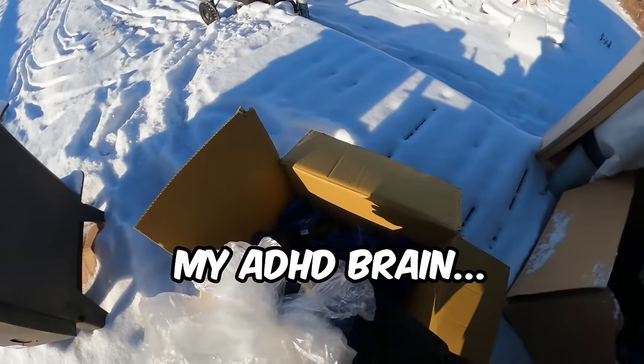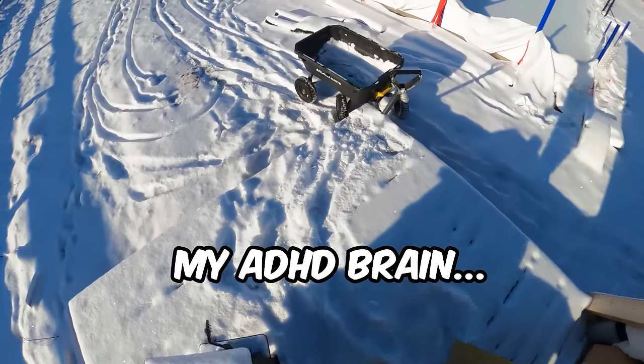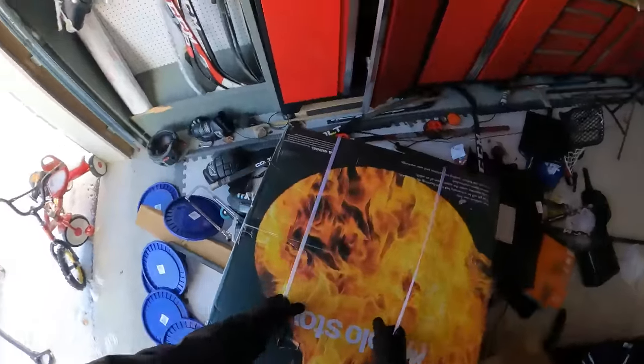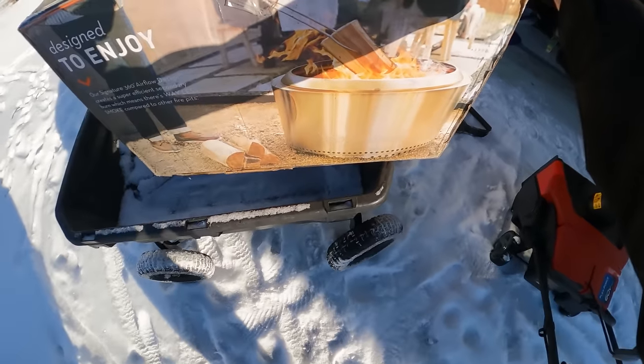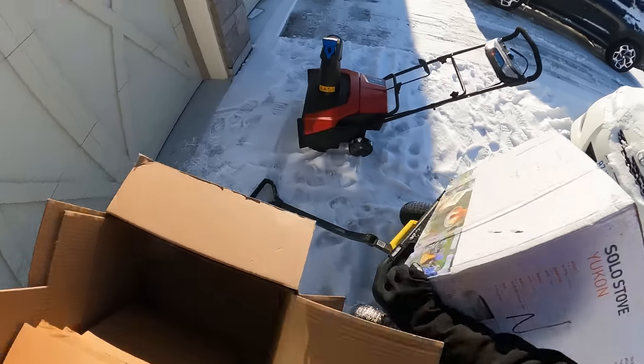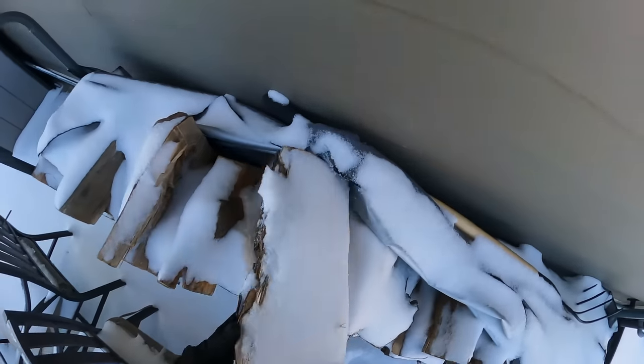I should get a fire going. Can't build a rink with that little fire. I think I'll test the big fire pit today — same as the stove in the last video, except like five times the size. Got some recycling. Probably grab a couple logs.